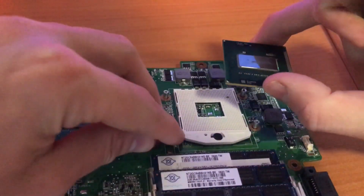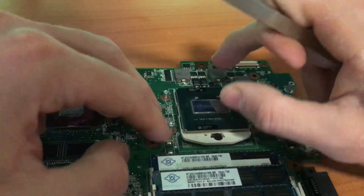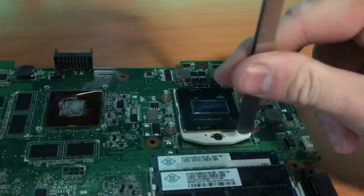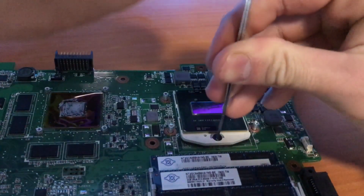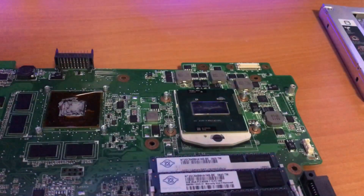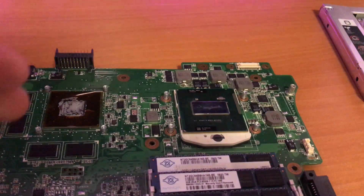Now you can take out the processor — handle it with care. There's an alignment sign here that's also on the other side of the socket, so you know where to align it. You just lay it on there, don't push, and wait till it falls down. Then you put the tool back in and lock it. That's all you have to do.